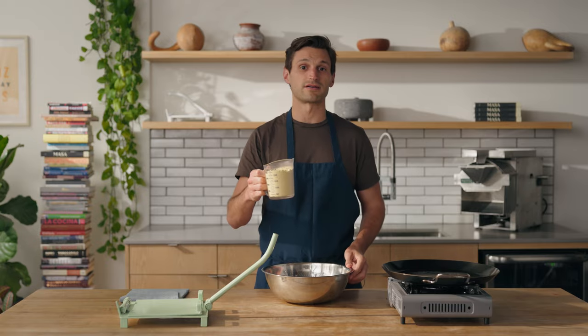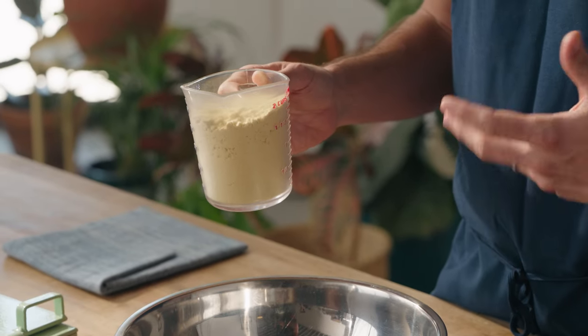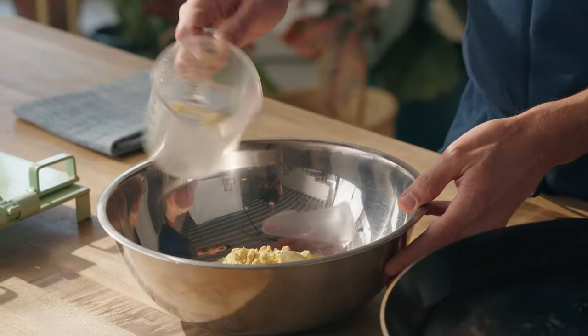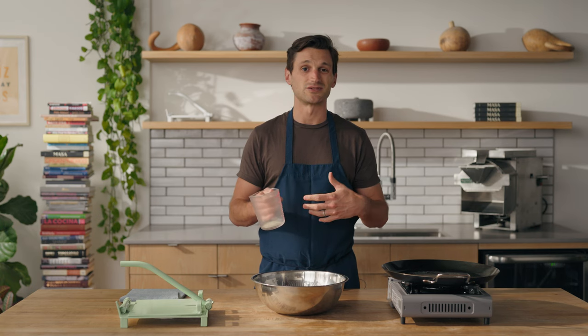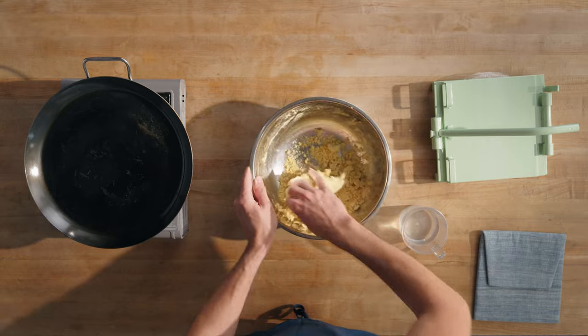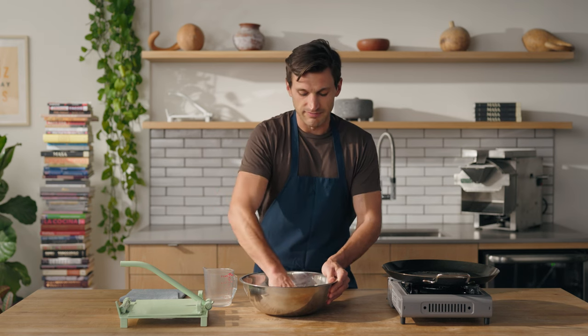I have two cups measured out here. It should yield about 20 tortillas. I'm going to pour that in here. For every two cups of masarina, I'm going to do two cups of water, more or less. I'll slowly add this until I get to the right consistency. The masa should feel wet and workable, but not sticky. If you do end up adding a little too much water, you can always add a little more masarina to balance it out again.